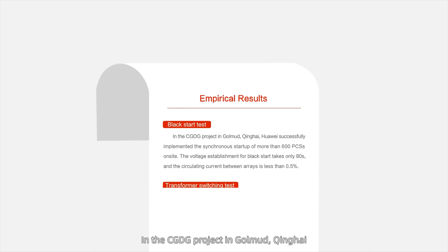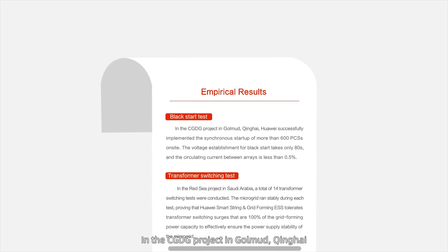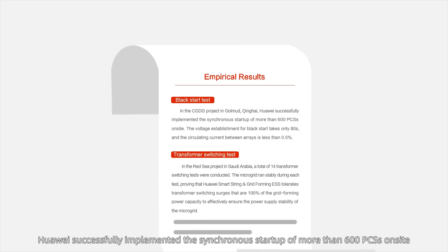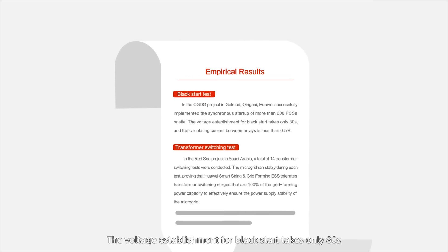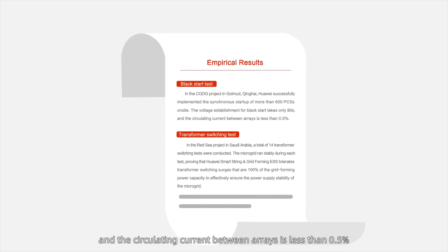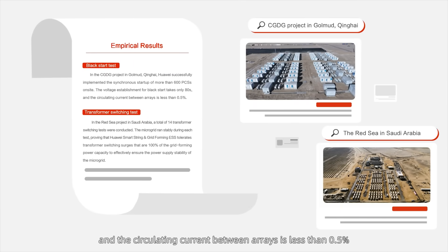In the CG-DG project in Golmud, Qinghai, Huawei successfully implemented the synchronous startup of more than 600 PCSs on site. The voltage establishment for Black Start takes only 80 seconds and the circulating current between arrays is less than 0.5%.